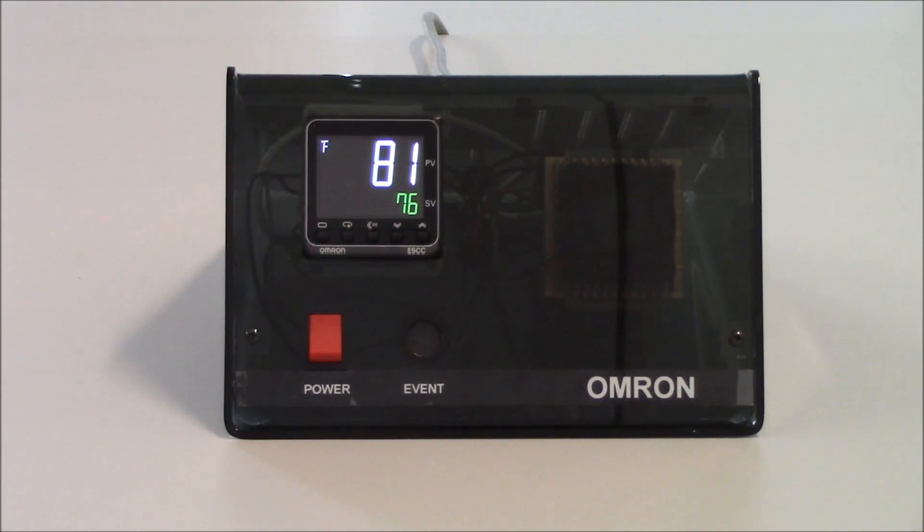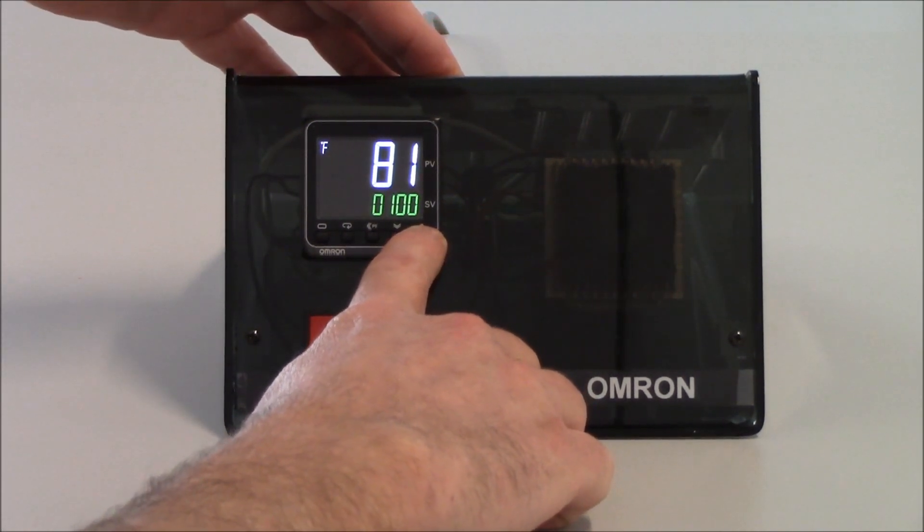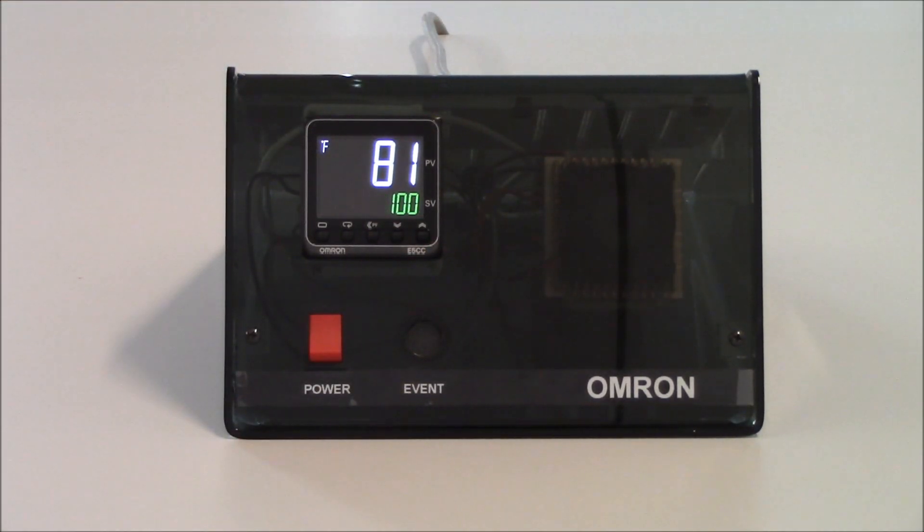Now I need to tune the unit. I'm going to increment my set point to 100 degrees. You want to set the set point you'll operate the unit at and tune it there. If you have several different set points, tune at the average of those set points for better control across the range. I do want to set the set point before going into tuning because once you go into tuning, the set point gets locked out.